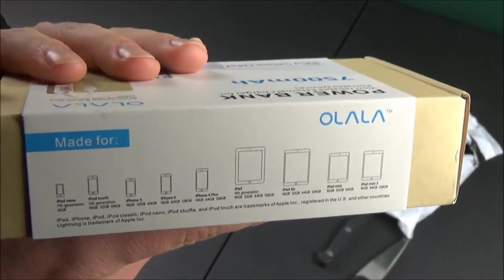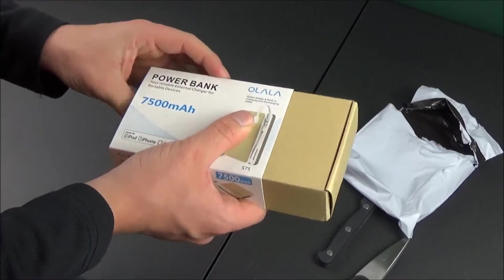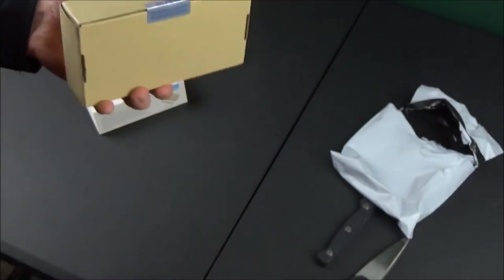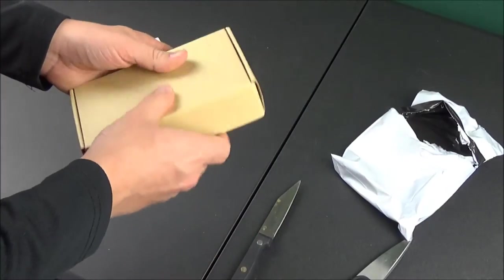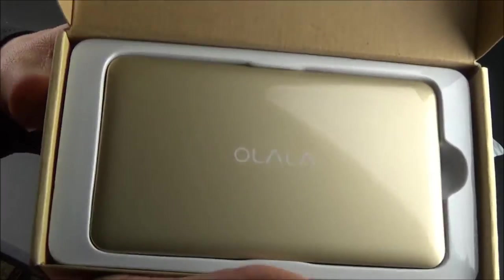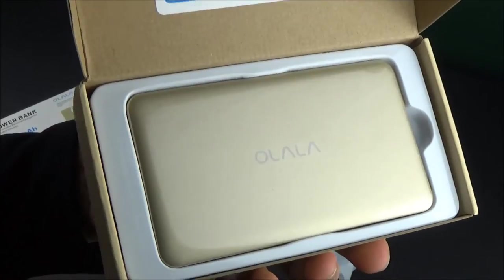It goes for sale on Amazon for about $43, and I'll put some links down below on where you guys can buy this. It comes in one color — kind of a dull brushed rose gold. To put it in perspective, the iPhone 6 Plus battery is about 3000 milliamps, so this battery will be capable of charging my iPhone up to two and a half times. It has an input of 5 volts 2 amps, an output of 5 volts 2.4 amps, can be fully charged in five hours with a 2A adapter, four LED indicator lights, and seven layers of smart safety protection.